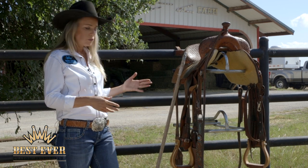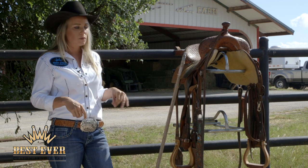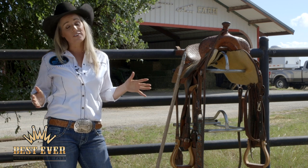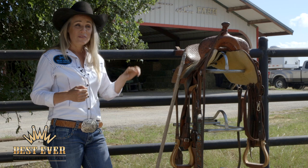So when I buy a new saddle — or win one, or however I get a saddle that's not broken the way I need it — this is the process I go through. I don't know that this is the right way; this is just what I do. I get a water hose and I soak it.